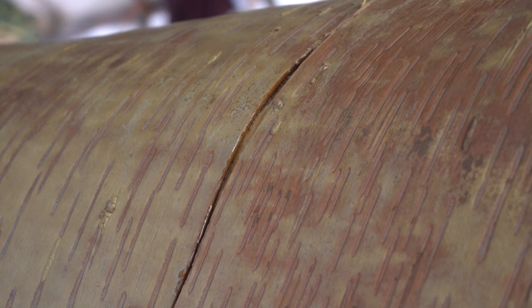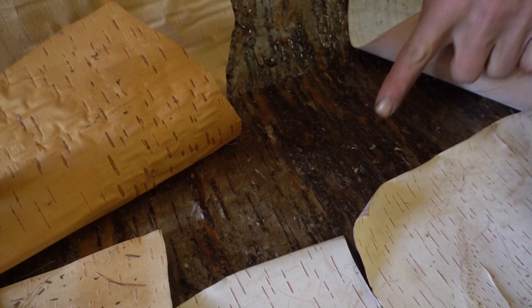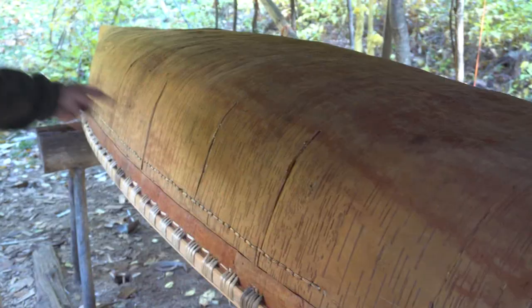What that also does is the layer of pitch on the inside of the bark heats up and flows into all the nooks and crannies and hopefully fills up most of the little holes that we don't even know about. And the pressure from the inside — that's the pitch on the inside starting to ooze out of these gore cuts, because that's what all these cuts were for.